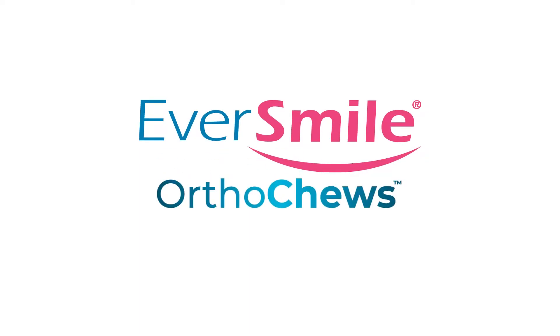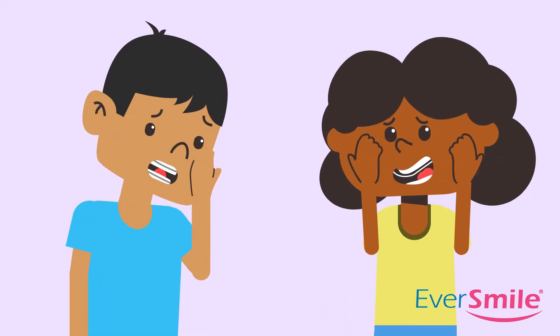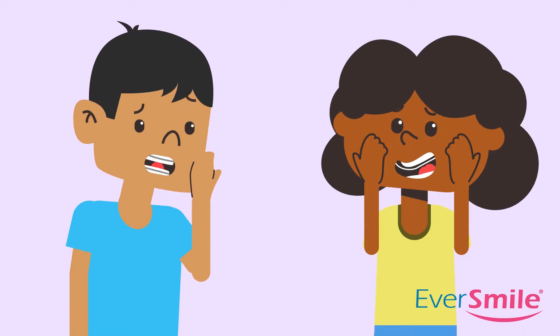Wearing orthodontic clear aligners and braces can be painful, especially after an adjustment or switching into a new set of trays. With OrthoChews, patients can help alleviate this discomfort as needed.